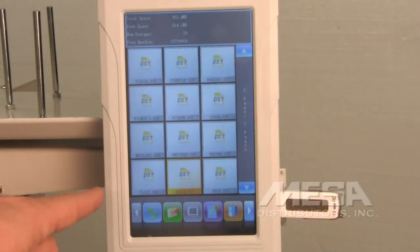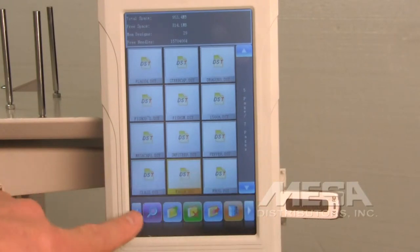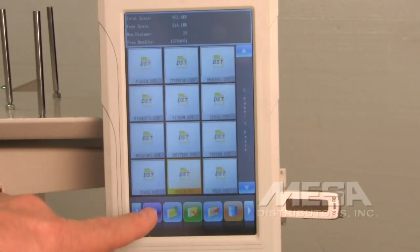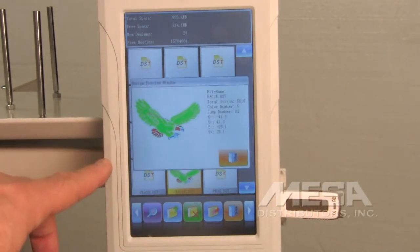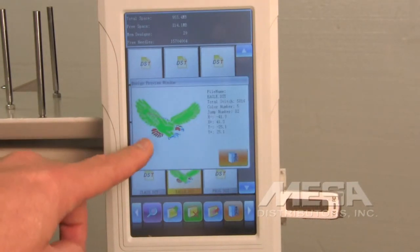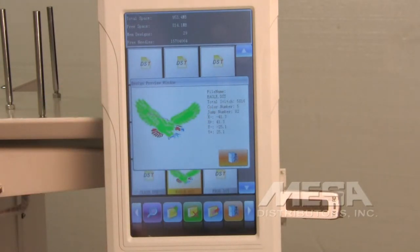If you're not exactly sure what design you want, you can preview it to see if that's the one you're looking for. Highlight it by selecting it, then touch the right arrow key until you come to an icon that looks like a magnifying glass. Touch that icon and it will preview the design, showing you a picture, the file name, how many stitches are in the design, and how many colors.